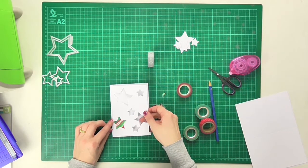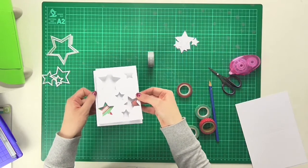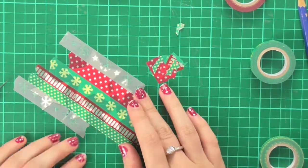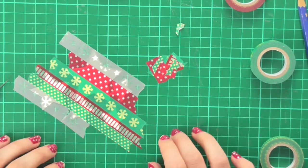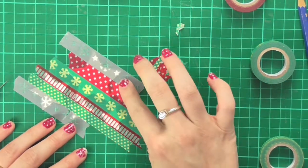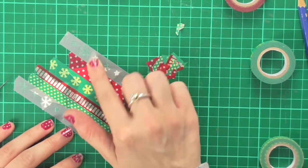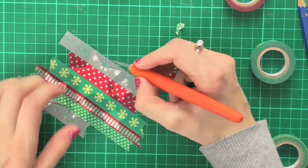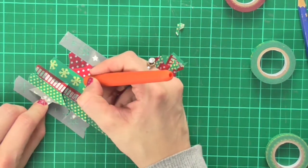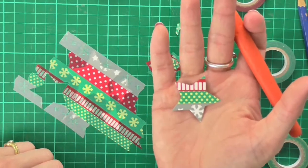I'm going to do the rest of the stars now and then assemble the rest of the card. I've taken my stars and put them onto my cutting mat, then laid strips of washi tape over the top. If I rub my finger over the top of the stars I can see clearly the edges and raised bumps. So I'll take my craft knife and cut along those edges using the star bump as a guide, so the stars pop out easily to stick onto the card.